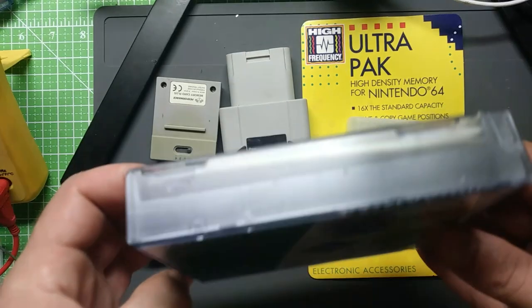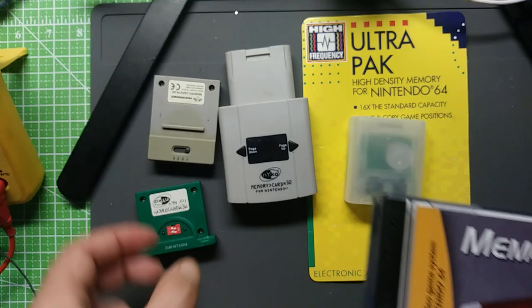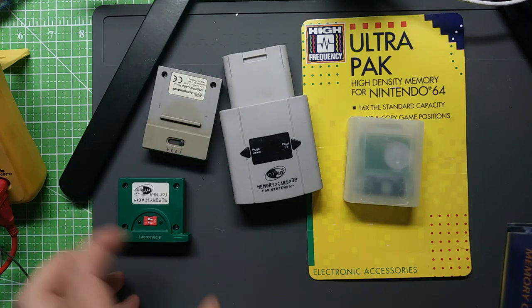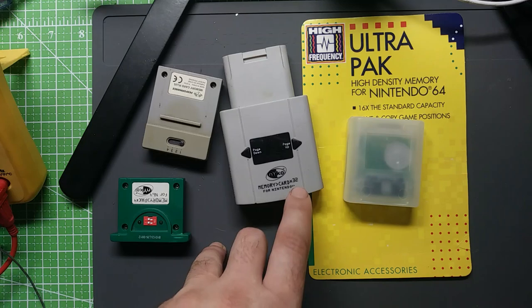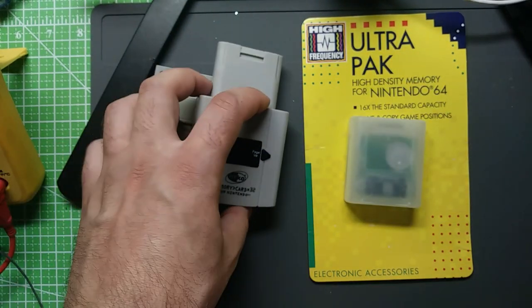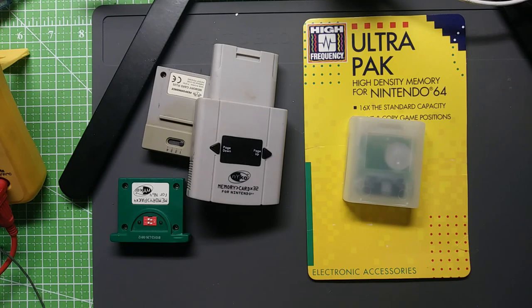Imagine having this much space taken up in your life when it could be one less memory card than this, or 32 less than this. You'd still want at least two of those in there. Anyway, I put those aside — those are just kind of cool shelf pieces. Cool is very subjective.